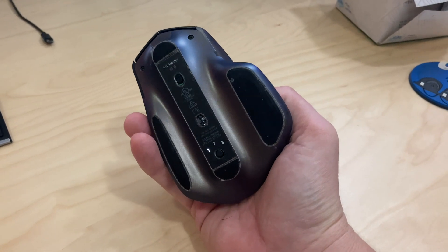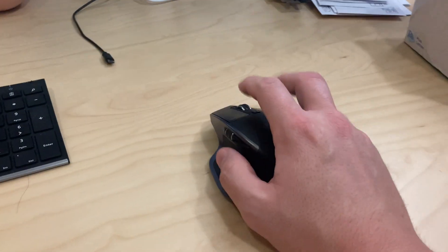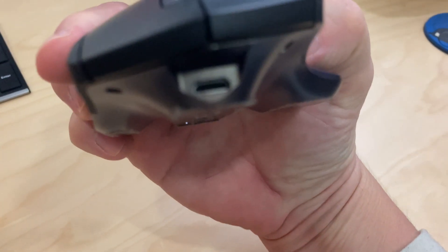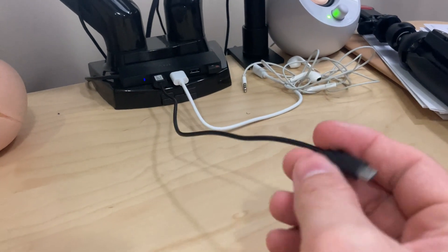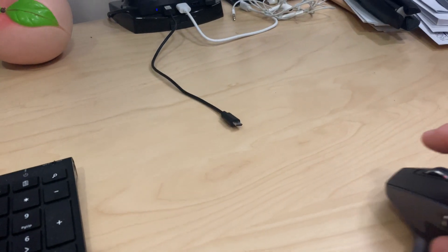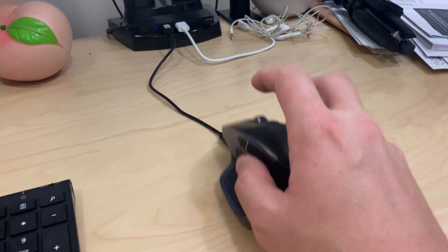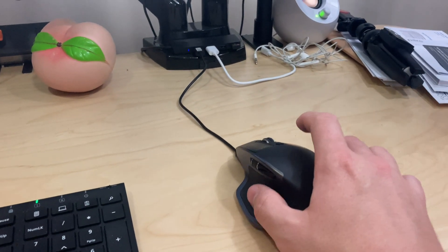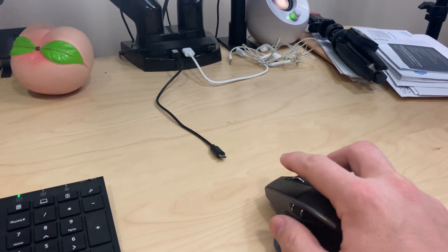It's never lost its Bluetooth connection with my computer, and when it does need to be charged, it just charges with a micro USB — literally any micro USB cable will work. I've got a short cable plugged into a USB hub running into my computer, and I just pop it in and use it for a little while, then unplug it whenever I feel it's charged enough.